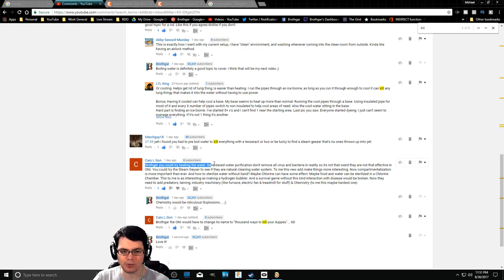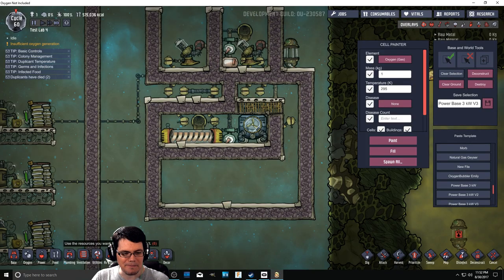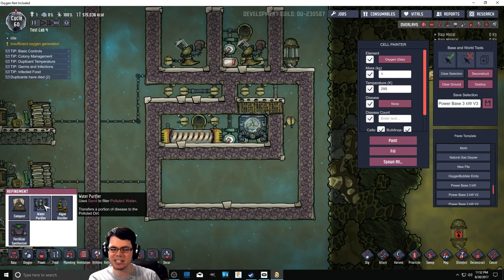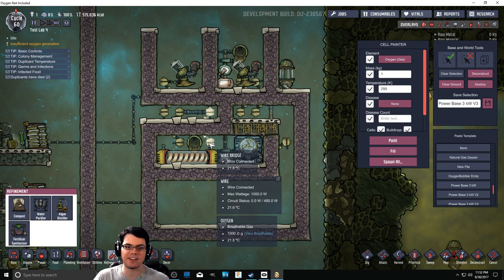You could try heating the water. Sand-based water purification, or really filtration, doesn't remove all of the viruses and bacteria. It does change it from dirty water - what they used to call it - but it's polluted water, and it gets rid of all the contaminants. However, it doesn't necessarily kill off all the germs. The water purifier transfers a portion of disease into the polluted dirt, but not all of it.